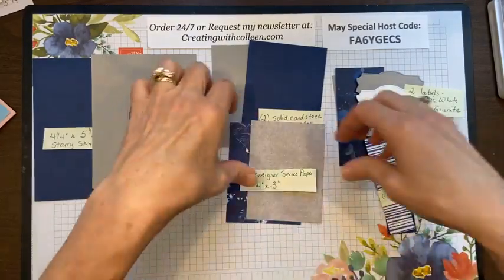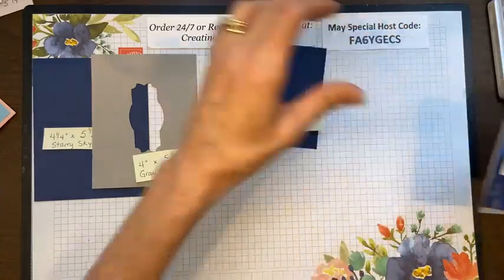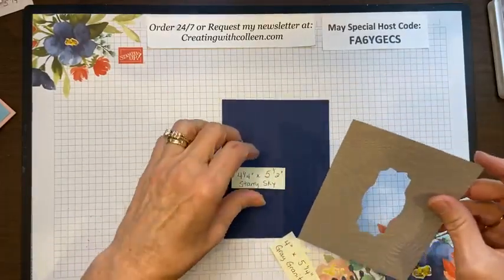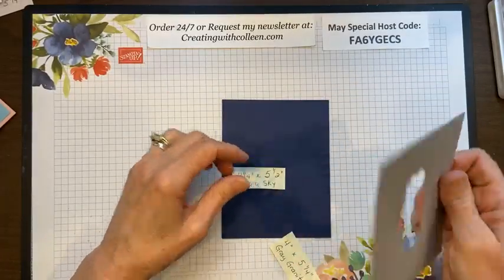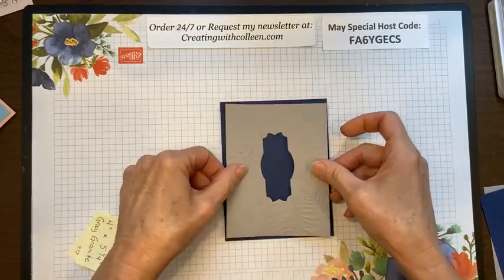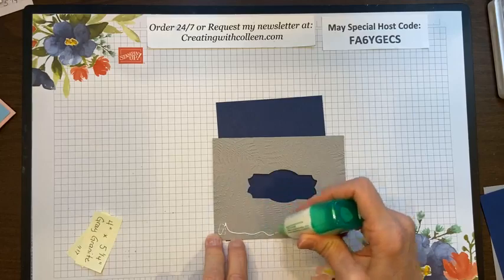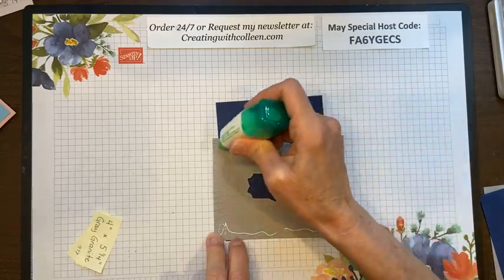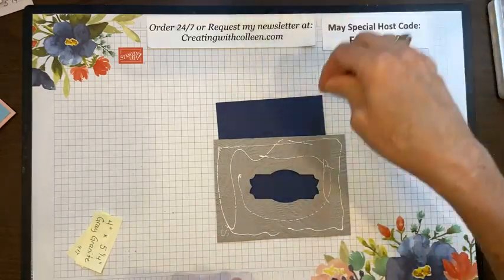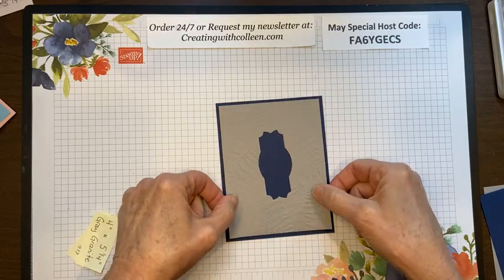So I think the easiest thing to do is let's go ahead and assemble some of these pieces so I don't have so many running around. I'm going to take that gray granite fern — this is just going to be put on the back. I like to use my Tombow liquid glue when I'm using anything that is textured. Sometimes tape will get in there but sometimes it won't, but I always know my liquid Tombow will. I'm just going to center this here.